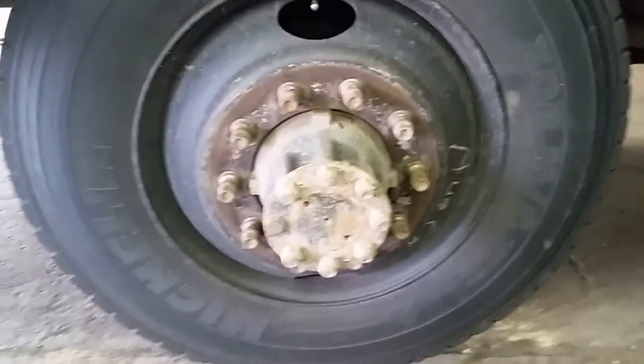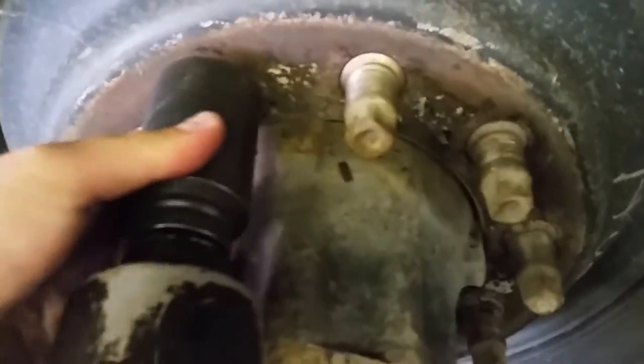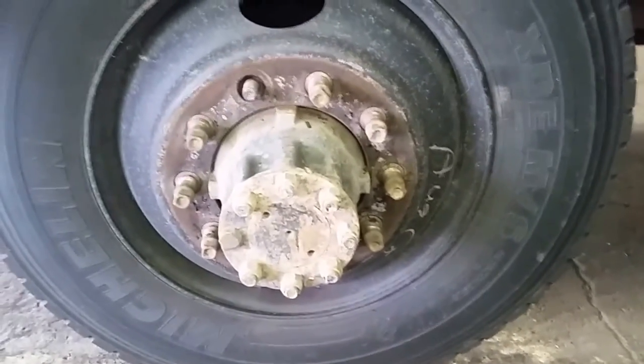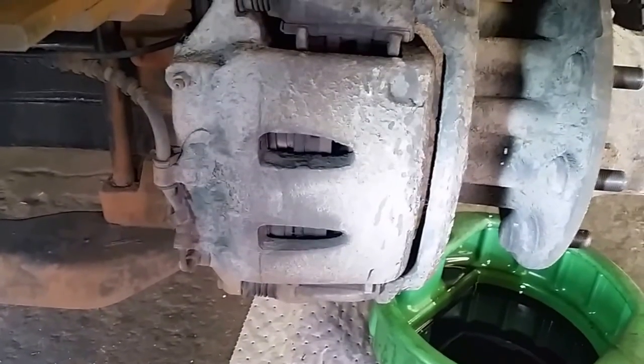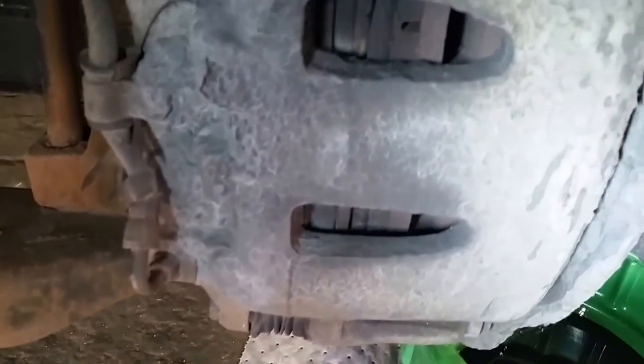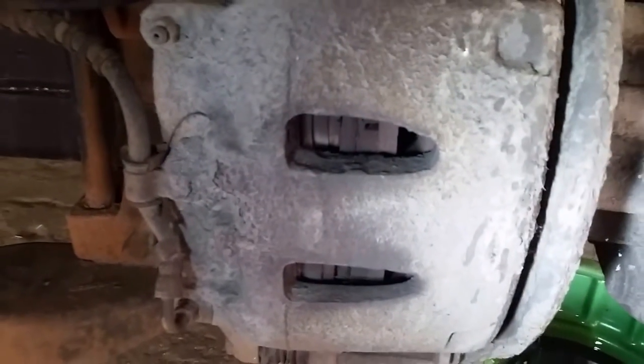First thing you got to do is remove the tires. Here's one tire removed. Now I'll take my impact gun, put it on a stud, and remove the rest. Now that I have the tires off, I want to compress the piston.